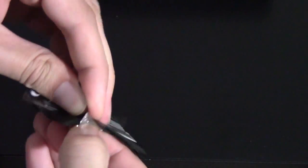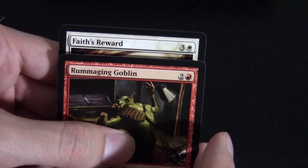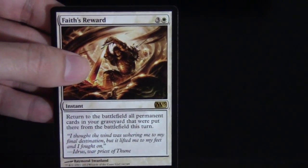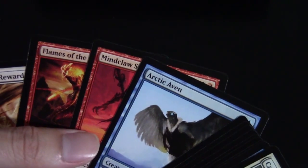We'll open up packs on a Sunday. Non-blue card in the front — nice. From the back we have just an island and an ad card. For the money card, Faith's Reward — an interesting little card, not really a chase card, but you can do some weird tricks with this because it brings back everything that died this turn to the battlefield. You might see it in some sort of combo deck.